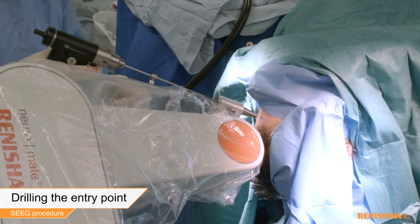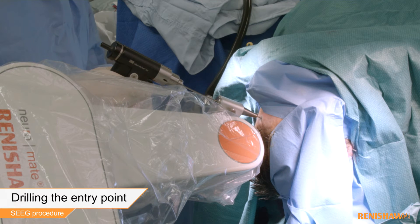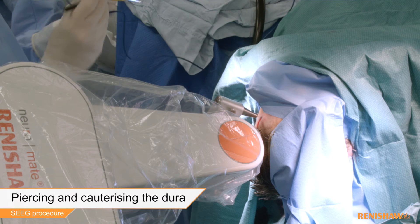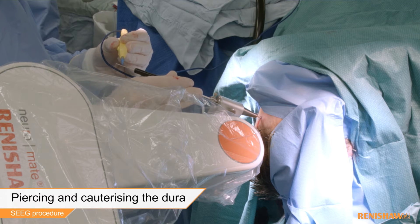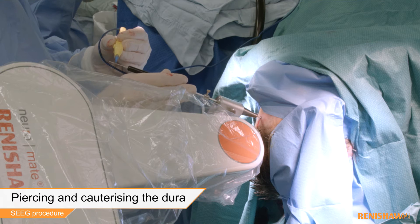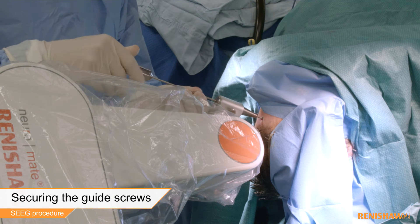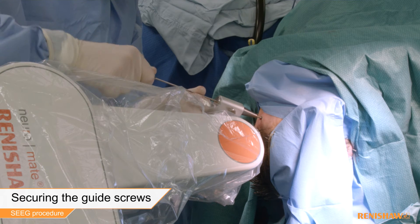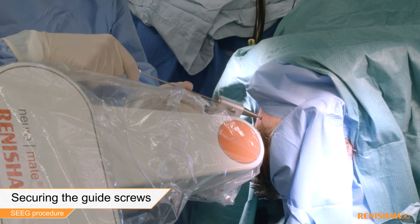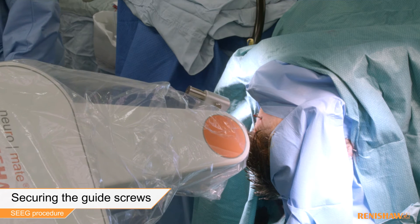The entry point on the patient's scalp is drilled and the dura pierced and cauterized. A guide screw is then located into the skull in line with the planned trajectory, and repeated for each trajectory.